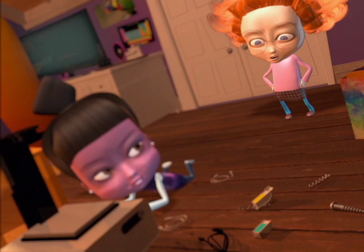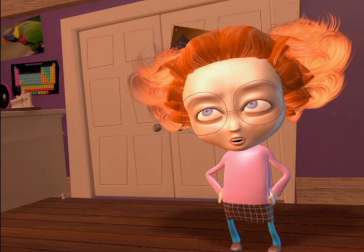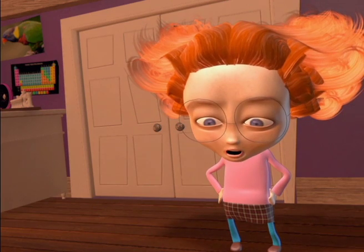I don't know what that is, but it doesn't look nearly as difficult as that build-it-yourself cabinet slash desk slash bed slash lava lamp my mom bought me.